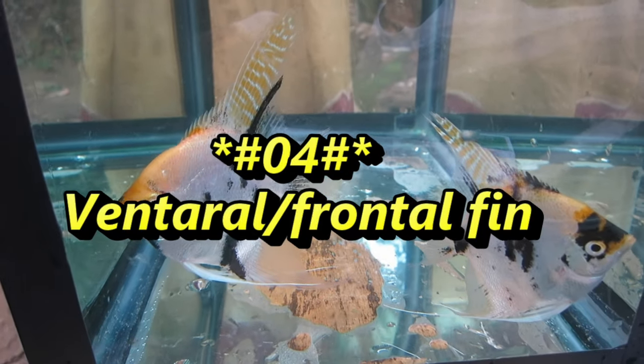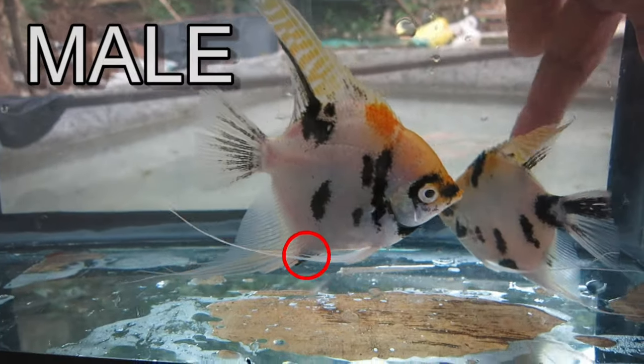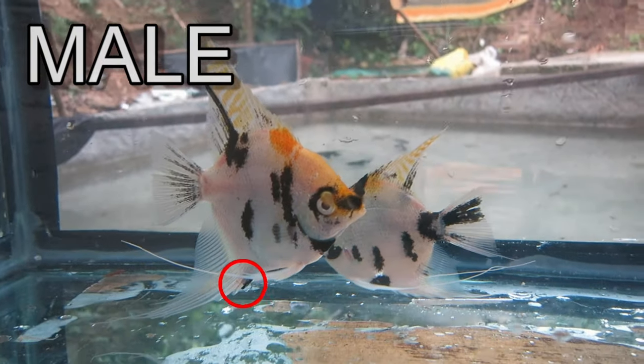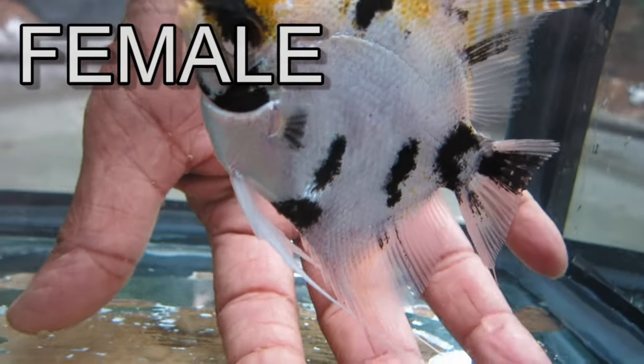Number 4: Ventral Frontal Fin. Male angelfish have two ventral frontal fins under their chests, which have several small pieces that seem like a fork. Females have smoother frontal fins and do not have any kind of this forking.